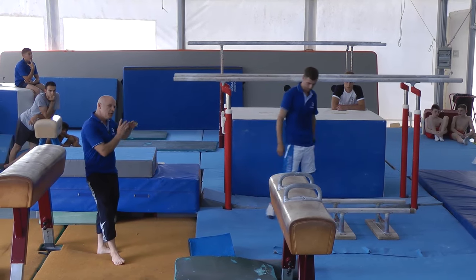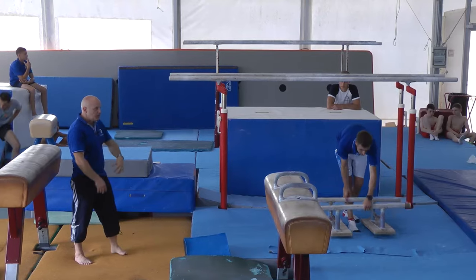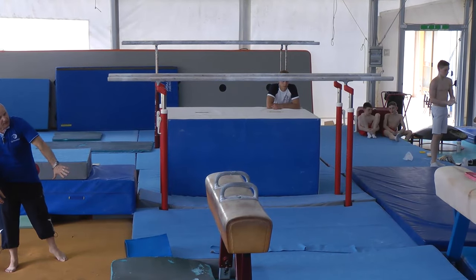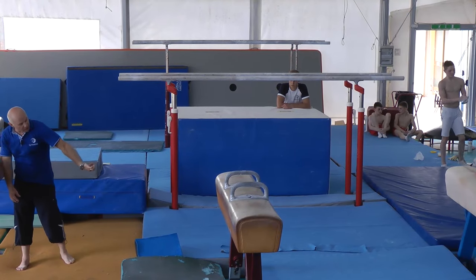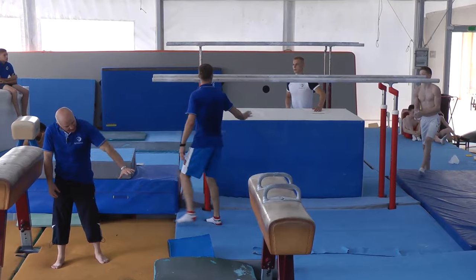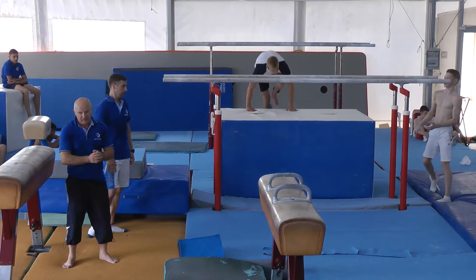When you go to the same side with regress, if the gymnast releases the P-bus and travels forwards — I mean, they release the P-bus — the principle is that the catch has to be at the same point. When you regress, catch in the same point without traveling forwards.